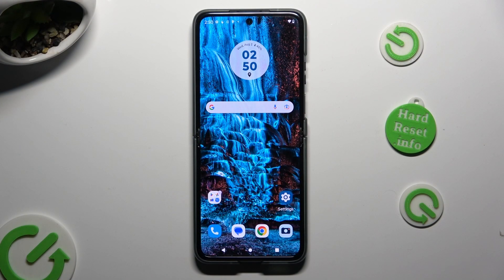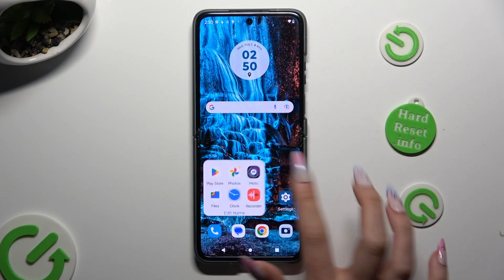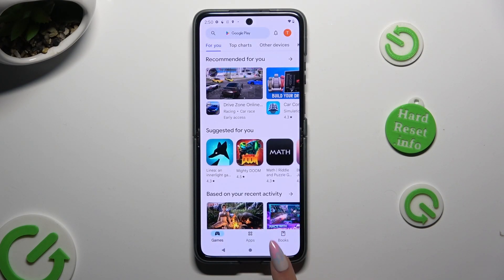Begin by opening two of your apps that you wish to use in this view in the background. In order to do that, tap on the first one, click on the home button, click on the second one, and select the square button.